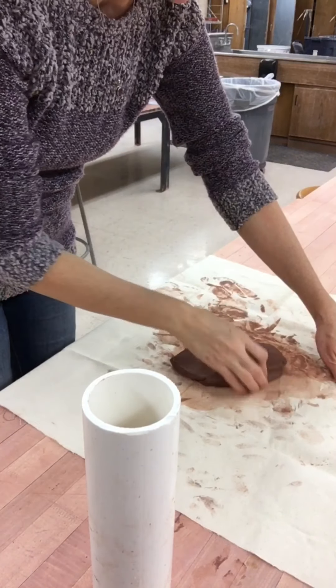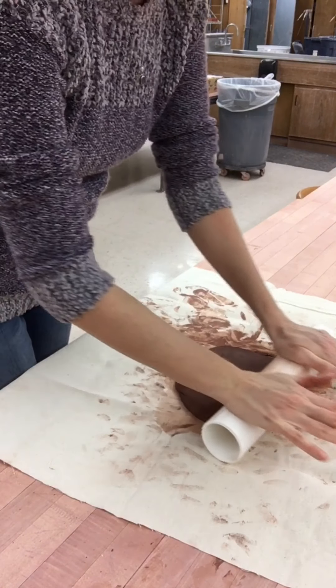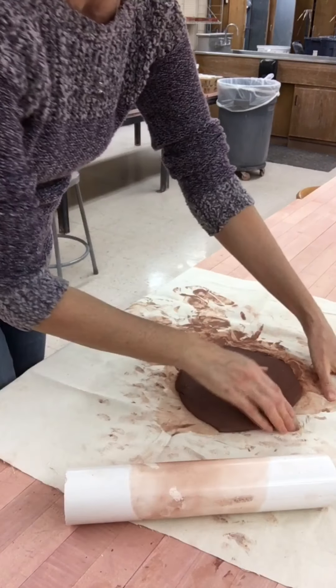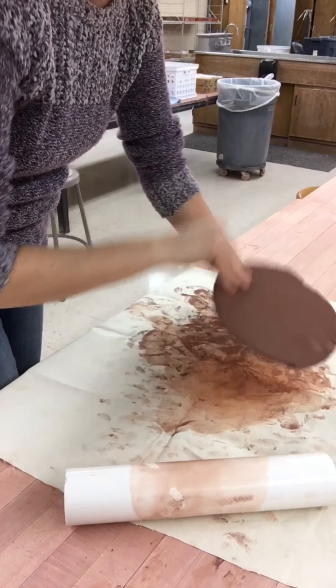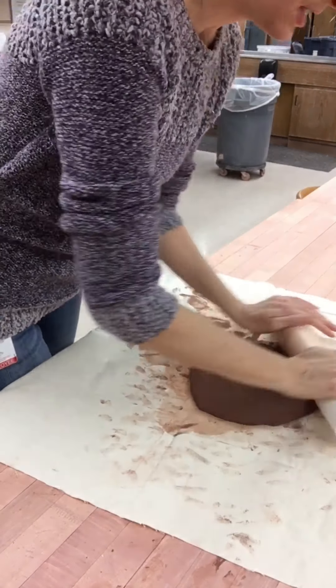Take your bottle of clay and start slamming it against the work surface to flatten out the clay a little bit. Your slab in the end should be no thicker than a quarter of an inch, though you can go a little bit thinner.